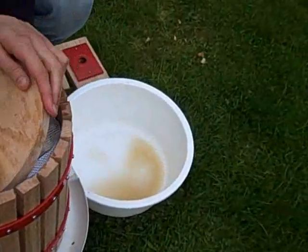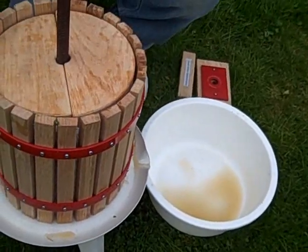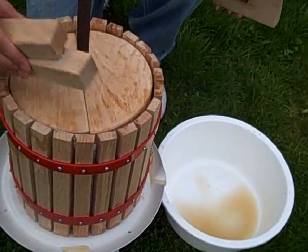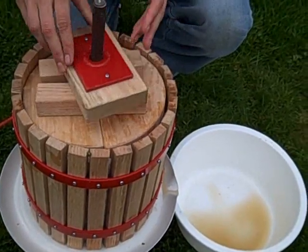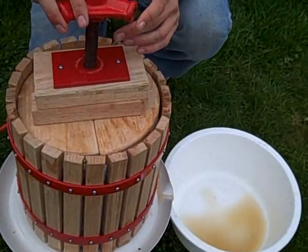Then we get the supporting plates and put them on top there like that. We press that down and then get two of these wooden crossbars and put them over like that. Then we get the pressure plate and put it on top — just make sure everything's nice and compact.